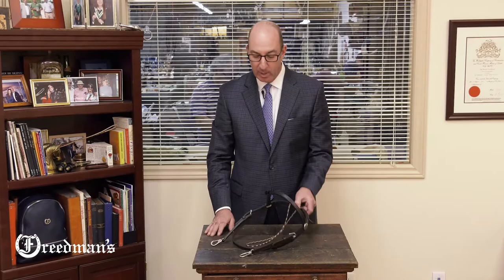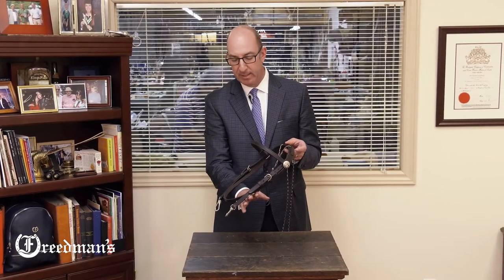Hi, I'm David from Freedmans. If you're looking for one of our most popular pieces of training equipment, then you'll want to have a look at the Advantage Comfort Padded Overcheck Snap Bridle.